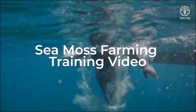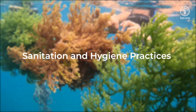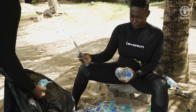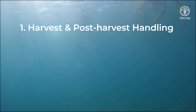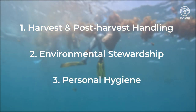Welcome to the CMOS farming training video. In this video, we will review sanitation and hygiene practices. The issue of sanitation and hygiene practices can be discussed from three perspectives: one, harvest and post-harvest handling; two, environmental stewardship; and three, personal hygiene.